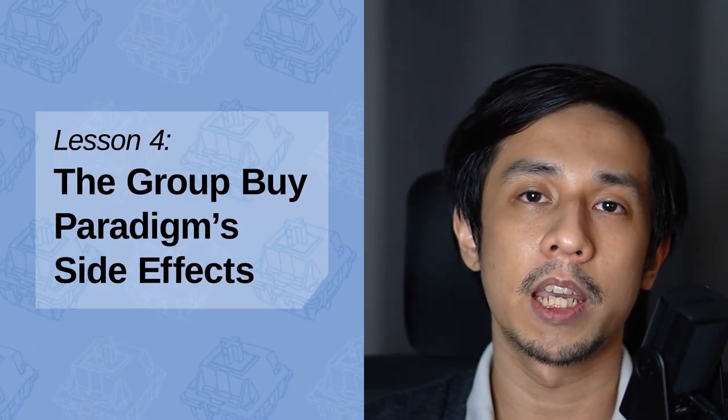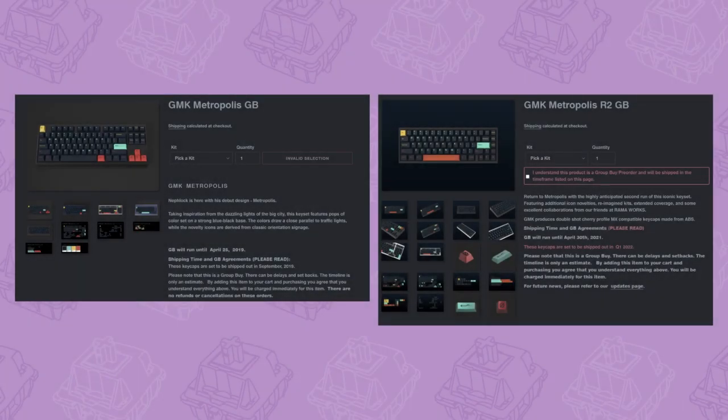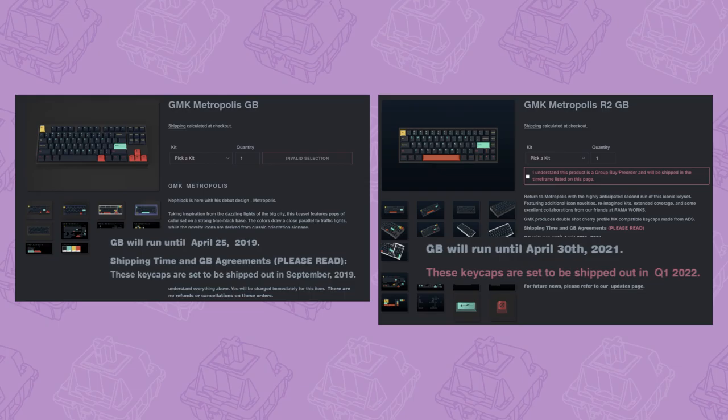Lesson four: the group buy paradigm's side effects. The hobby pretty much revolves around the group buy paradigm — you can think of it as a pre-order or a crowdfunding campaign. You pay for the product within a small window of time, usually days, and then it gets made and you receive it months or years later. This can lead to impulse buys due to FOMO, or fear of missing out. Some products do run again in the future, but there are no guarantees, and it could be years down the line — which makes missing out feel pretty dangerous, especially given how expensive keyboard parts can get.